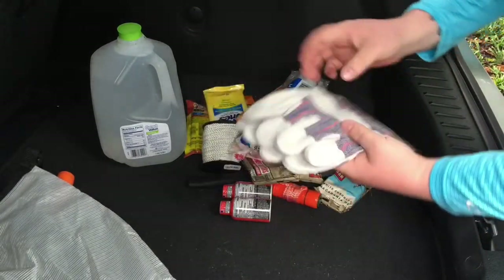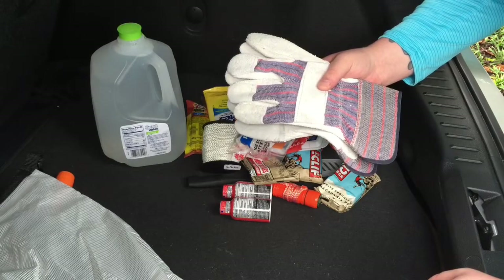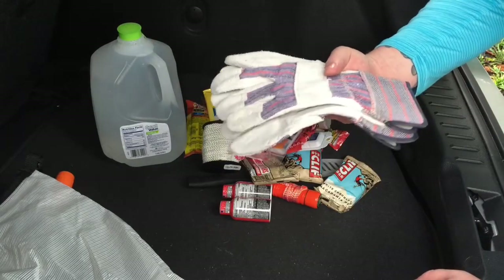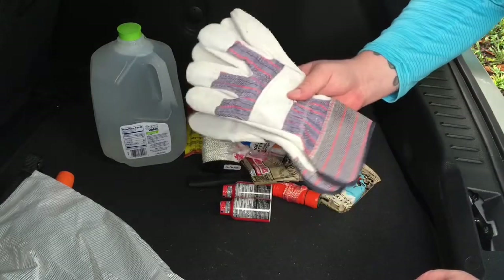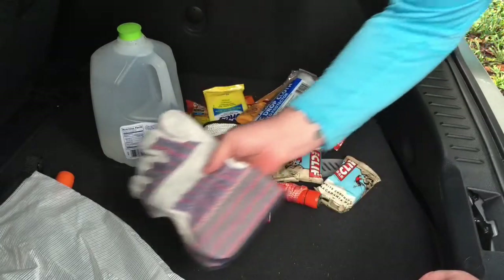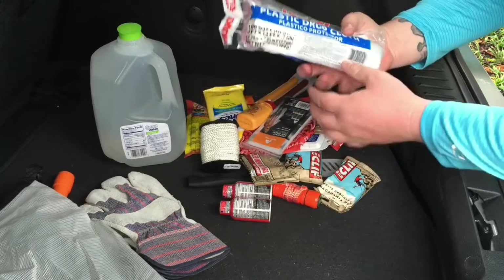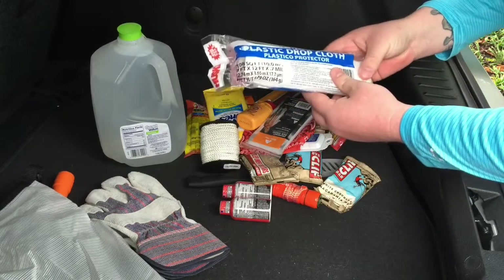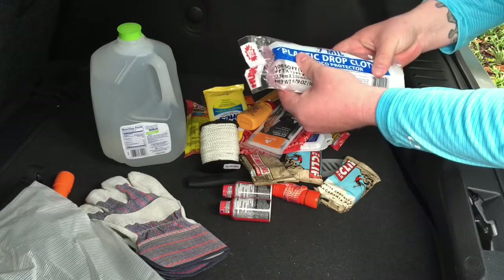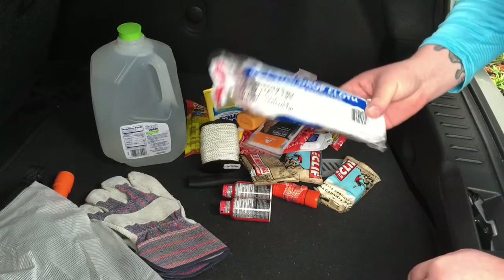First up, gloves — for warmth or if you need to do a little bit of work. For the scenarios I'm thinking, gloves are probably not the highest priority, but these were like three bucks for two pairs. Next is a 7-mil drop cloth, nine by twelve. You could make an impromptu shelter if you needed to, though this bag is more of a 12 to 24 hour get-you-home bag rather than a shelter-in-place bag.